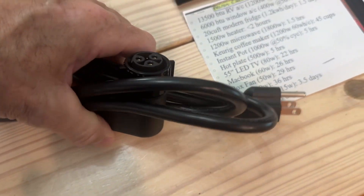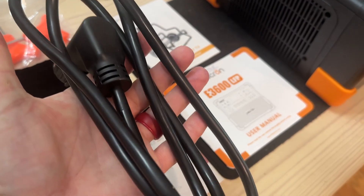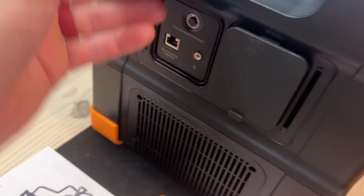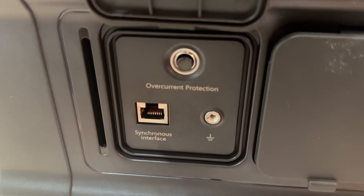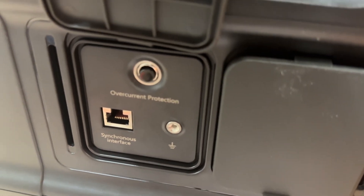I think it's about an hour and a half to two hours to charge it with the regular AC cord. It puts up to 1,700 watts into the unit. And then you also have your overcurrent protection, your ground, and an interface there — I think that's for when you add extra batteries.